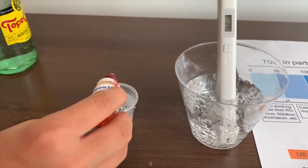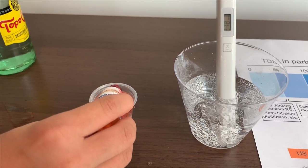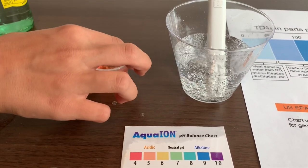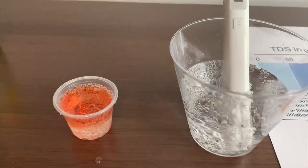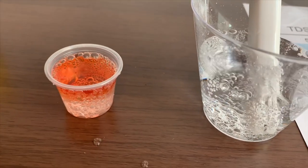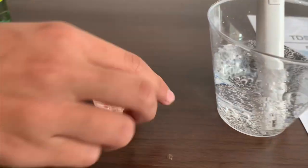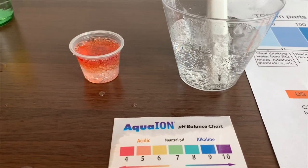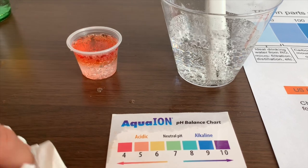Two drops only. It's orange. I give it a five. Let's add one more drop. It's orange, so it's 5.5.